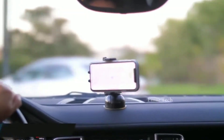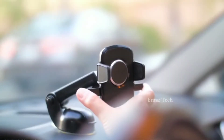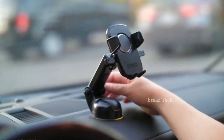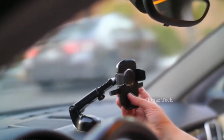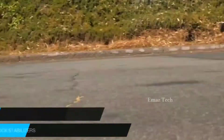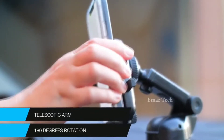My next gadget is a Car Mobile Phone Holder. Guys, this is a very good car mount. It has a slim design and a one-touch lock system. You can install it on your dashboard. You can adjust your phone and maintain stability. You can rotate your phone to 120-180 degrees. This car mount is available for 599 rupees — link in the description.